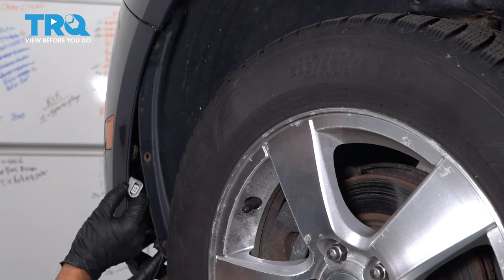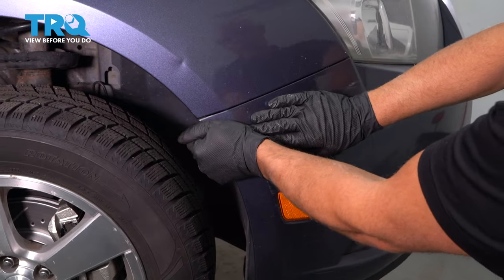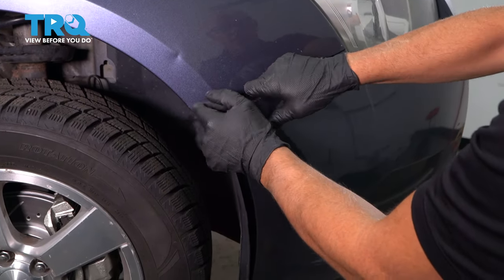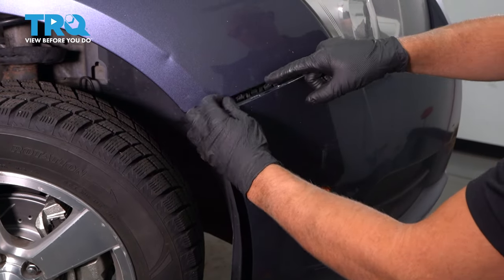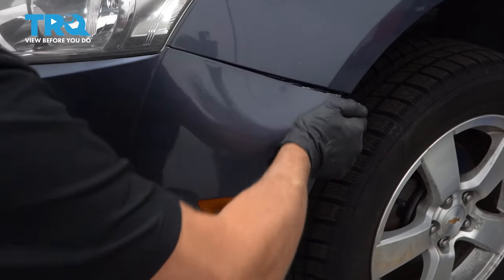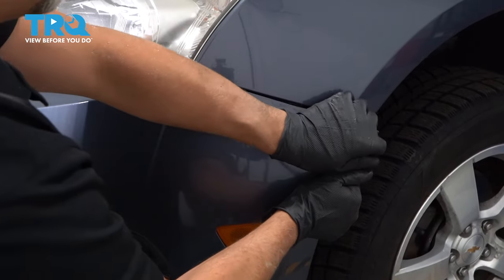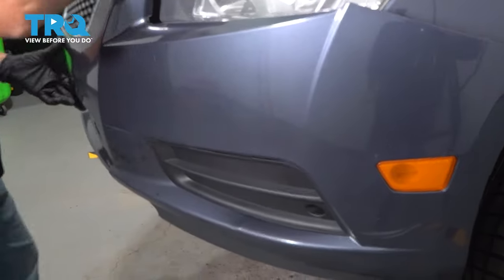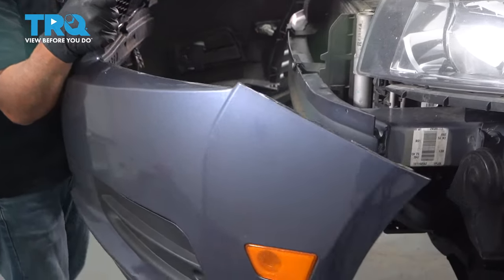Disconnect that connector. Now just grab the bumper cover right here and you just wanna pull outward pretty hard. Just like that — it's clipped in right there. You wanna do the same on the other side, just pretty forcefully grab it and pull. Then just grab the whole bumper cover and slide it forward.